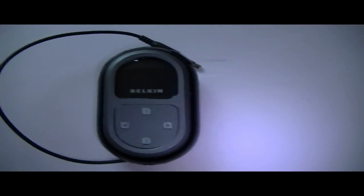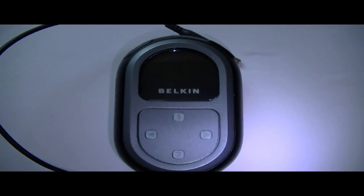Welcome to my new video. In this video I'm going to show you how to modify one of these simple transmitters you can get off eBay.